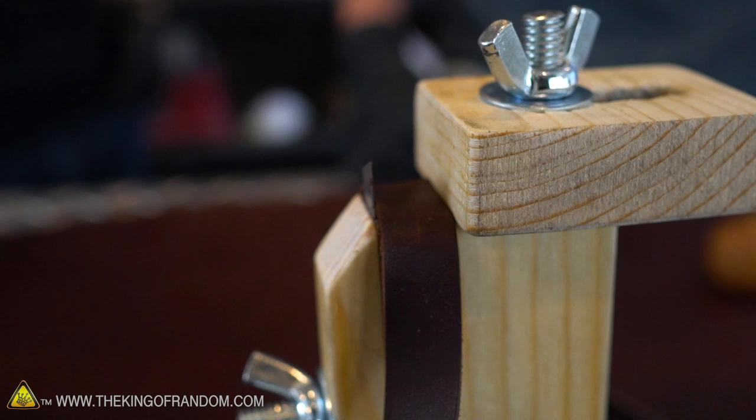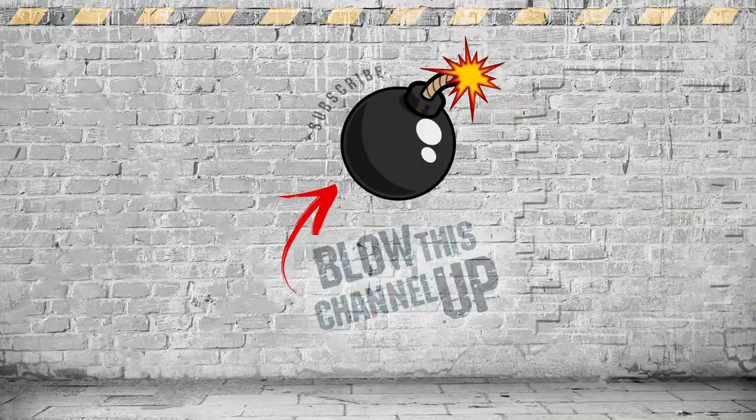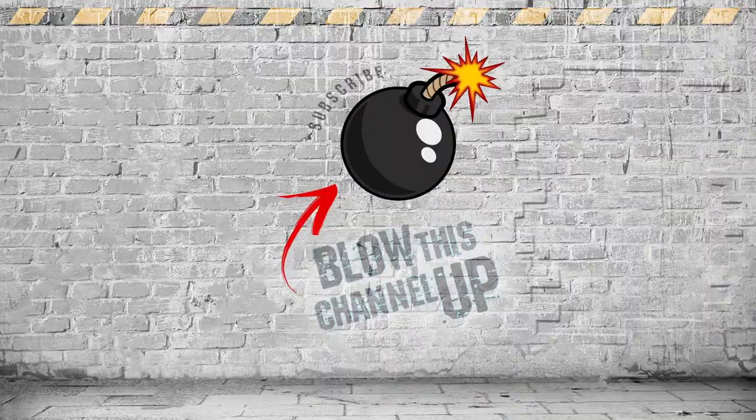This lace cutter seems like it is working really well — it's gliding through this leather super nicely and it's pretty easy to keep a uniform width, which is going to be very important as we try to turn this lace into a functional whip. In our next video, Garrett is going to be showing us how to turn this leather lace into a fully functional whip, so make sure you come back for that. Thanks for watching — if you're not a subscriber yet just hit the button to join. Have fun, be safe, and see you tomorrow.